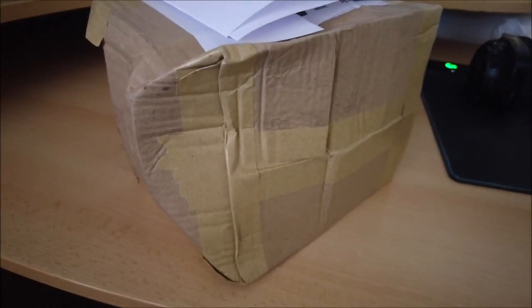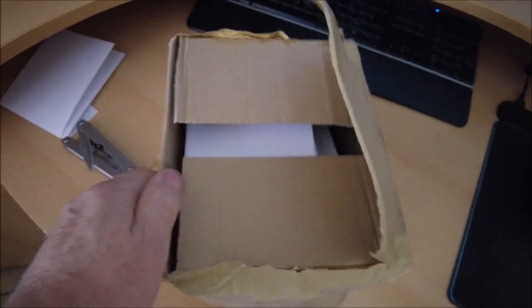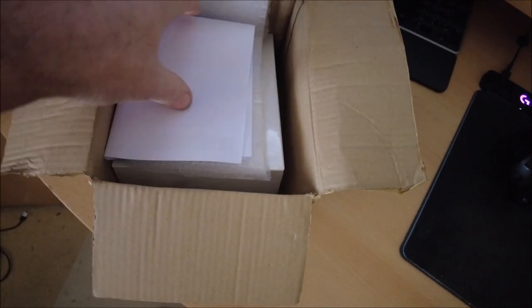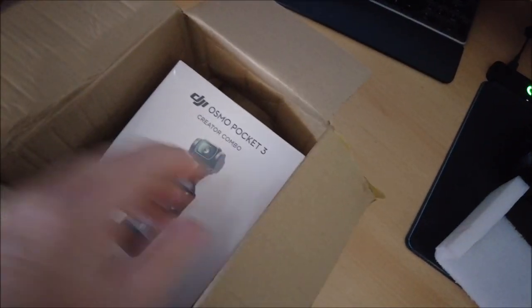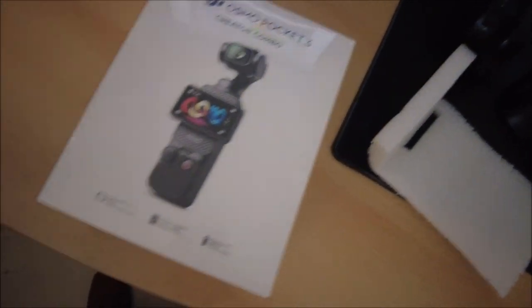Right, let's get started on this. Top's opened - exciting isn't it. The paperwork we won't be looking at right now. By now you can probably see what it is. Let's see how battered and bruised this box is - look at the state of that. I mean, really.